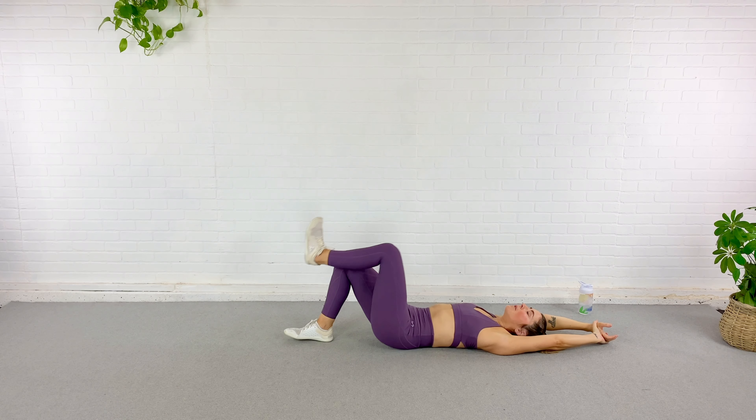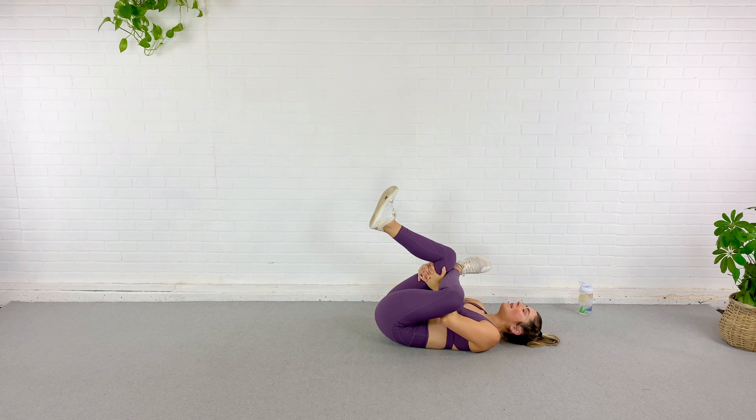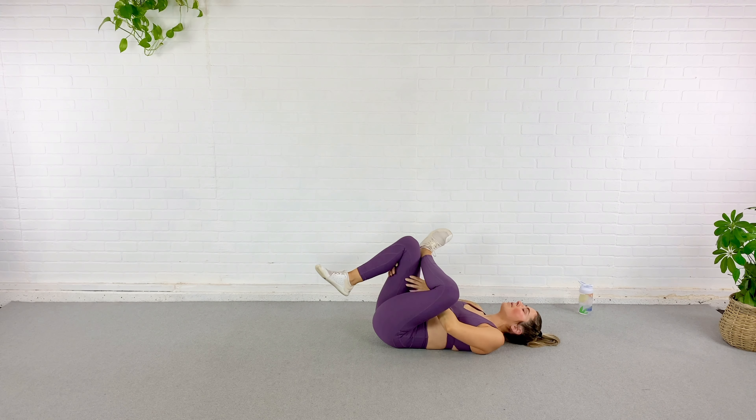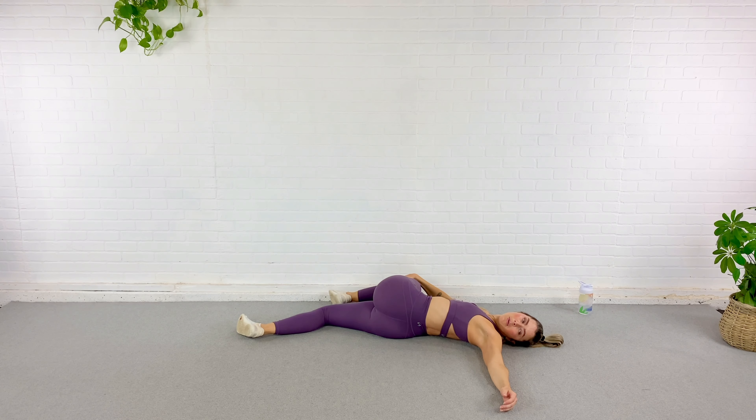Now bring the opposite foot up over top and stretch through that glute, through that hip. Use that elbow to push that knee out and take your time — five deep breaths. With every exhale, relax a little deeper into the stretch, let go of any tension you might have. Extending that leg out long, bringing that knee up over, twist through the spine, look in the opposite direction, and breathe. With every exhale relax a little deeper, stretch, let go of everything.